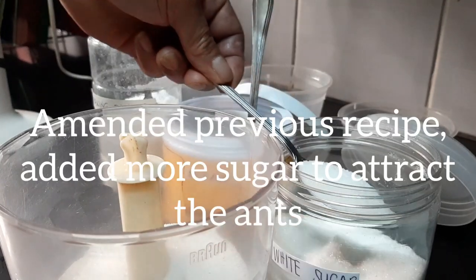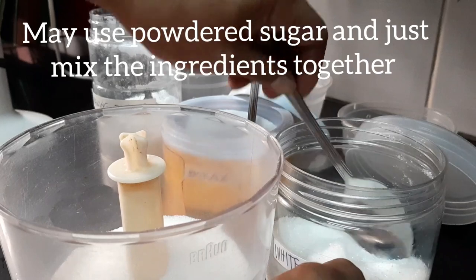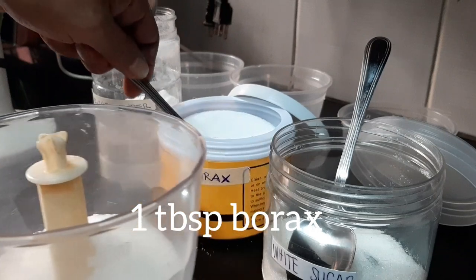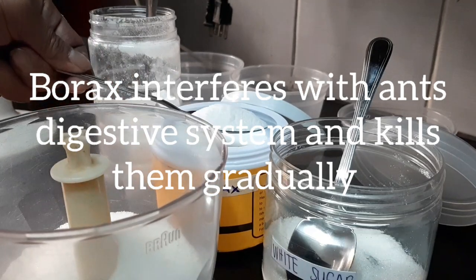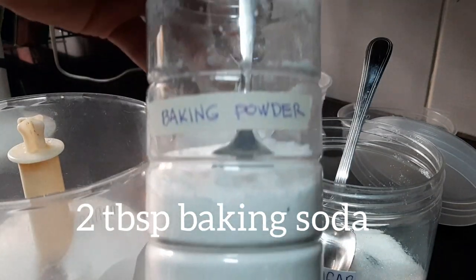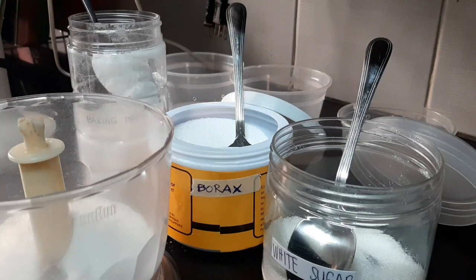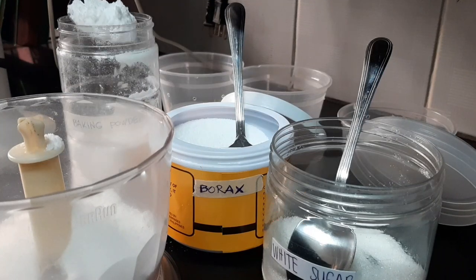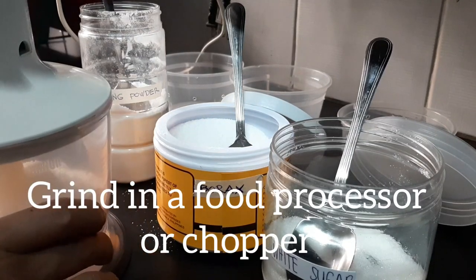I don't just want to trap the ants — I want to get rid of them for good. Borax and baking powder will kill the ants, and the sugar will attract them. Once they're mixed together, the ants won't know what they're bringing back to their burrows. It will blast their innards and maybe feed their queen too, so the red ants will be out for good.